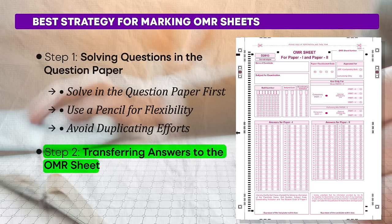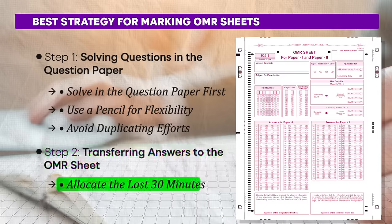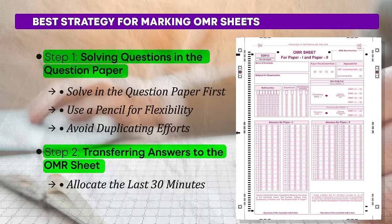Step 2 — transferring answers to the OMR sheet. Allocate the last 30 minutes of the exam exclusively for marking answers on the OMR sheet. This gives you ample time to transfer answers accurately without rushing. Even if you haven't completed solving all the questions, stop and focus on filling out the OMR sheet during the last 30 minutes. This prevents last-minute haste and errors. You may leave a few questions unanswered, but do focus on filling the OMR sheet with enough time in hand.